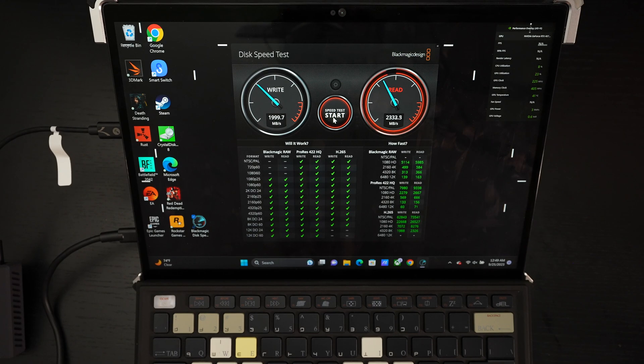I think we've seen enough with this. The speed, as you see, is continuing to inch up on the stress test, but still hovering right under 2,000 on the write and the read consistently over 2,300. I'm going to give this another 30 seconds or so and then we'll jump over to CrystalDisk. So far, I've been really pleased with this drive.